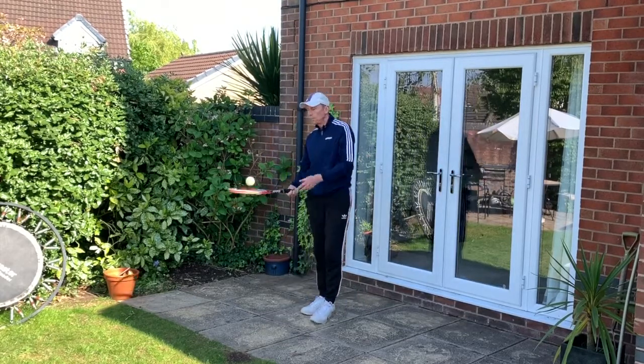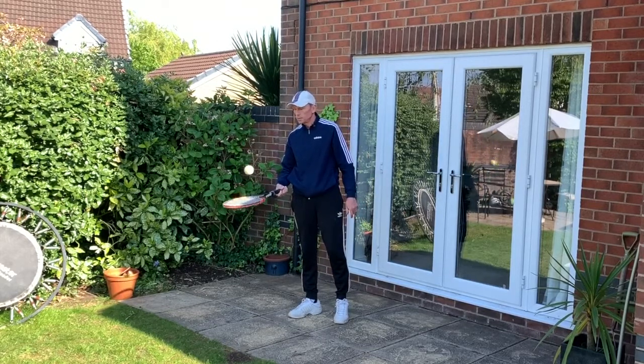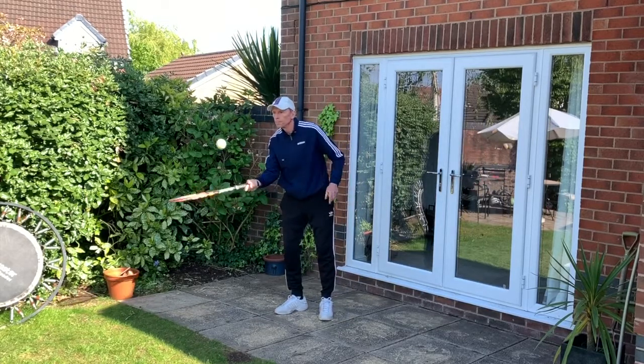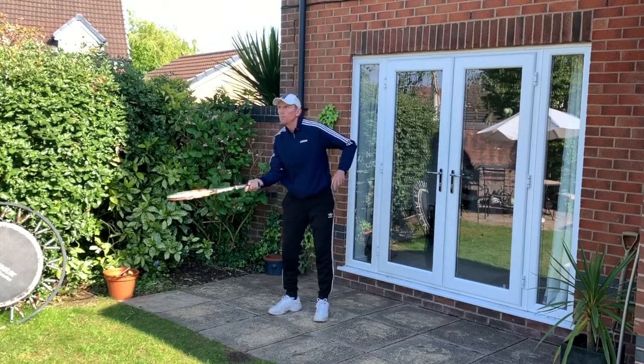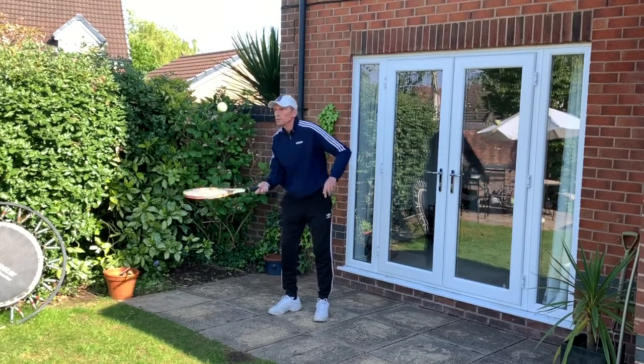Next drill: keepie-uppies — just keep that ball up in the air. This shouldn't be too challenging. Then add some spin, which will make it more interesting. Try not to move your feet too much, keep that ball under control, and make sure you've got the grip.